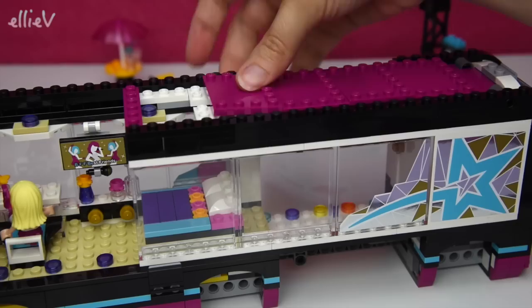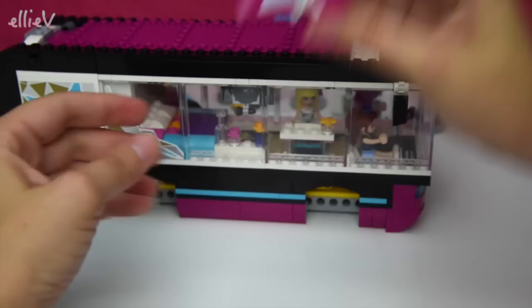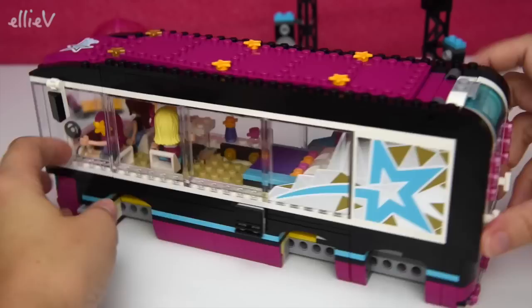The roof is finished off with big panels of fuchsia pink - very pretty, very pop star. The front panel has got a big Livy star on it so everyone knows who this tour bus belongs to.